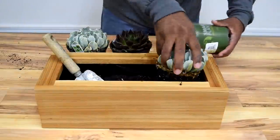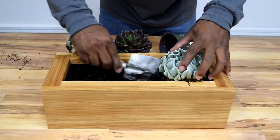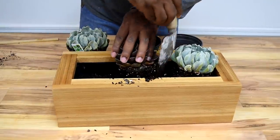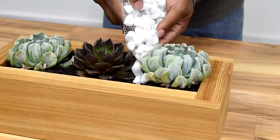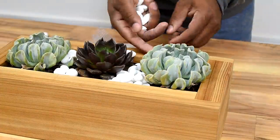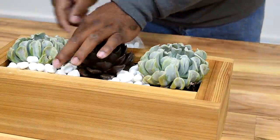Add some potting soil to raise the level of the dirt. The plants I'm using are called echeverias — you can pick these up at your local home center. They're pretty easy to grow; just keep the soil moist. To finish it off, I added some rocks on top of the soil to give it a clean, presentable look.